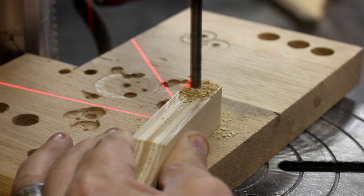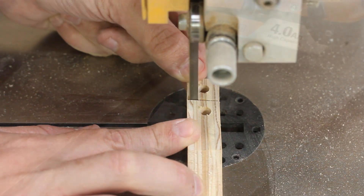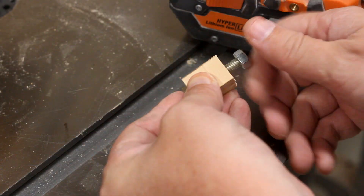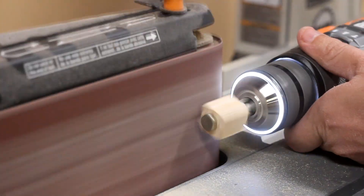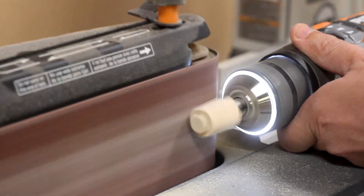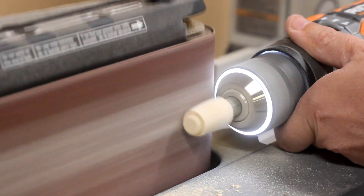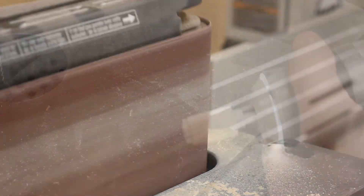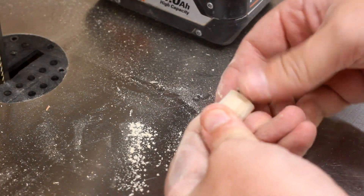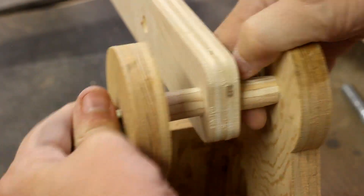I needed to make some wood bushings to be spacers for the counterweight box. Since I don't have a lathe or a hole saw this small, I figured I could get a bit creative by using a drill and a sander. Well, that worked surprisingly well, and now I could get the counterweight box mounted.